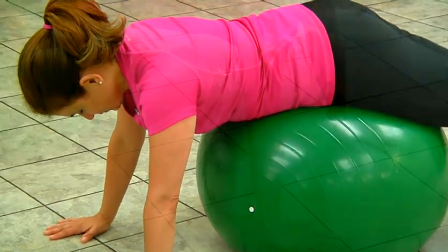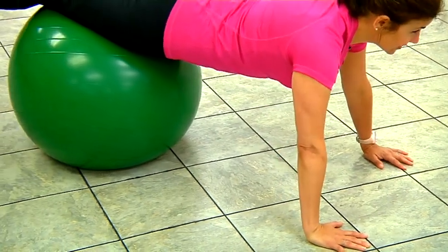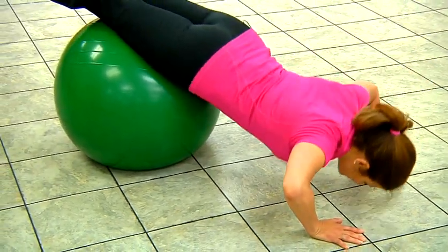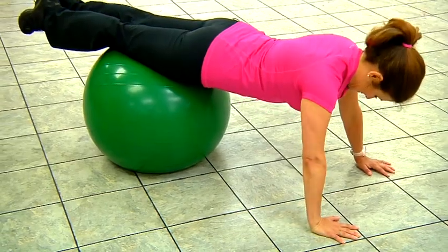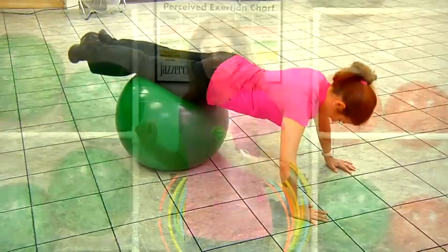While you have your resistance ball, let's do some push-ups. You can move the ball down further to your quads. Place your hands wide apart and slowly lower your body down in a regular push-up position, then press the body weight back up to the beginning spot.